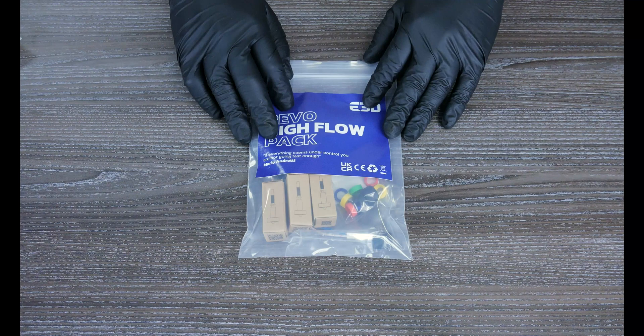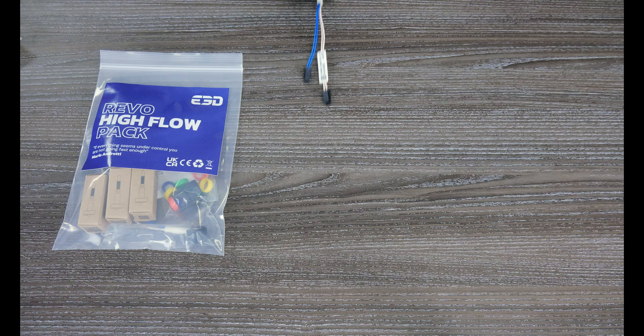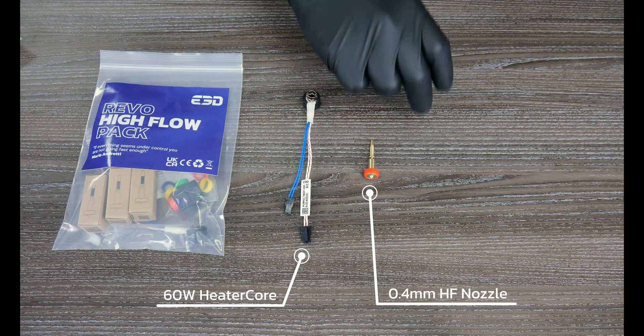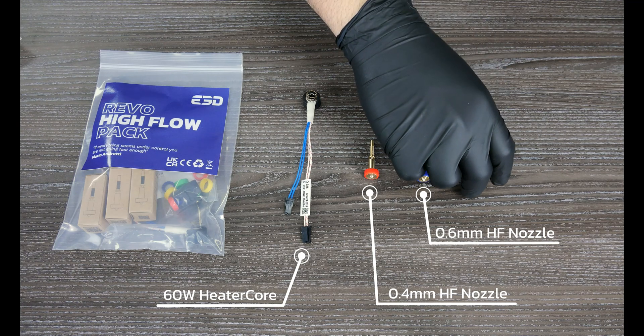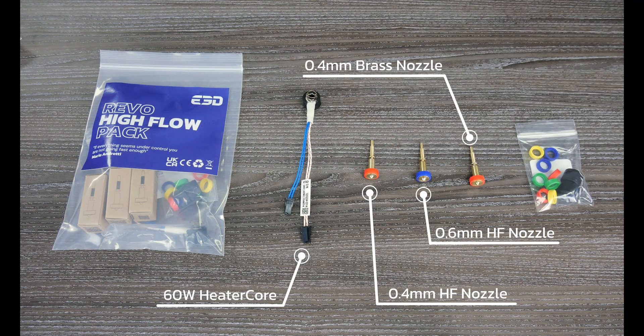Each Hi-Flow pack includes a higher power 60 watt heater core enabling the full potential of the Hi-Flow nozzles. The Hi-Flow pack includes both 0.6 and 0.4 Hi-Flow nozzles plus the free 0.4 nozzle we just mentioned. These nozzles feature our unique Hi-Flow insert geometry that drastically increases the internal surface area while keeping the exact same external dimensions.